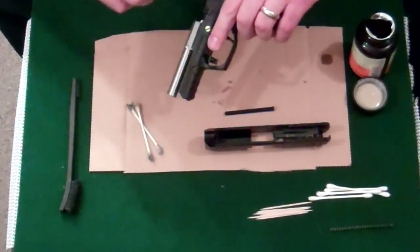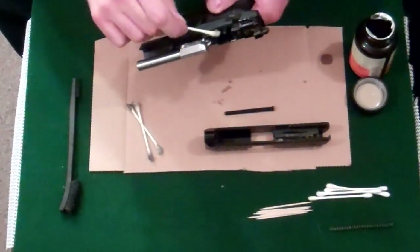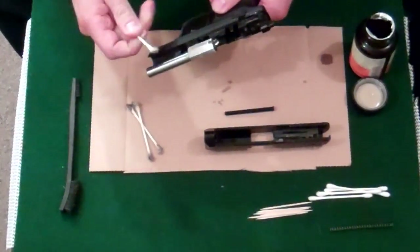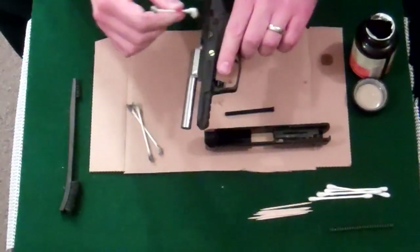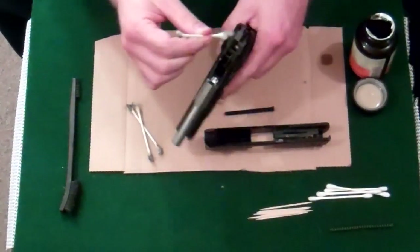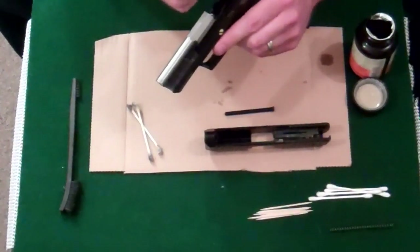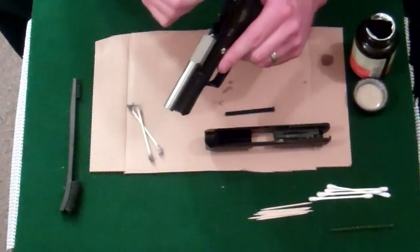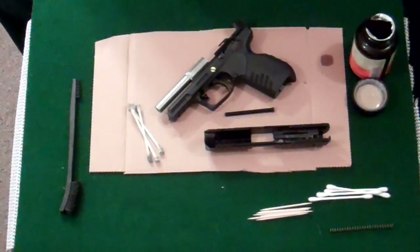I'm going to rub it across some of these metal parts — hammer, guide. I'm going to wipe it right off the guide on both sides. Wiping it off the hammer. Not working too hard on that. Now I'm going to let that sit for just a little bit and let it kind of soak in there.